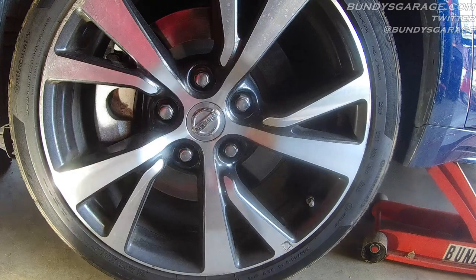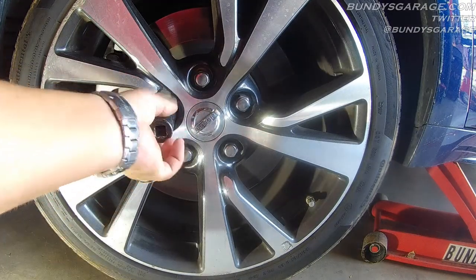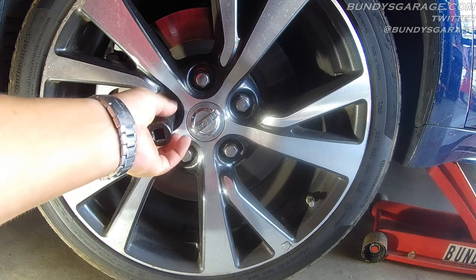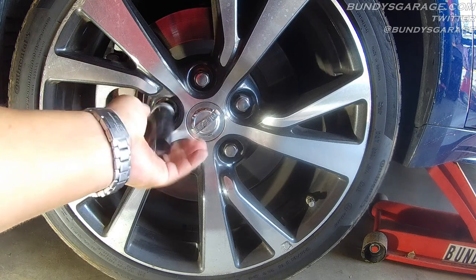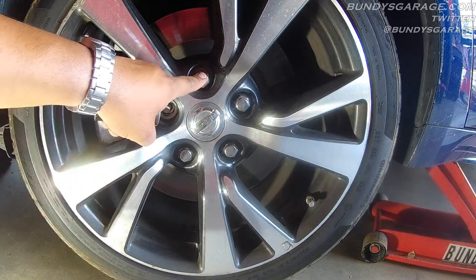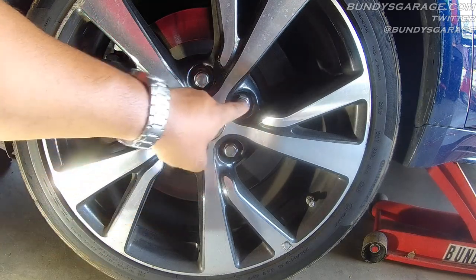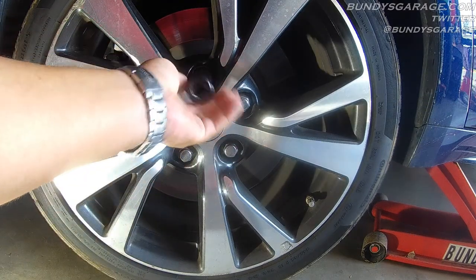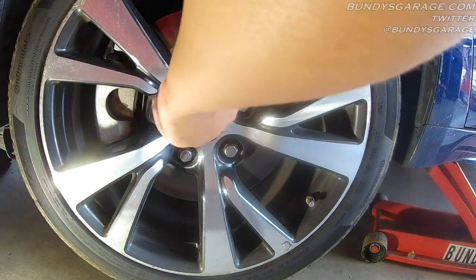The wheel is off the ground. Come back in here, take all the lug nuts off. We'll tighten this back down to 80 foot-pounds with a torque wrench, going in a star pattern. What I mean by star: this would be 1, 2, 3, 4, 5. That's your star pattern when you tighten the wheels back down.